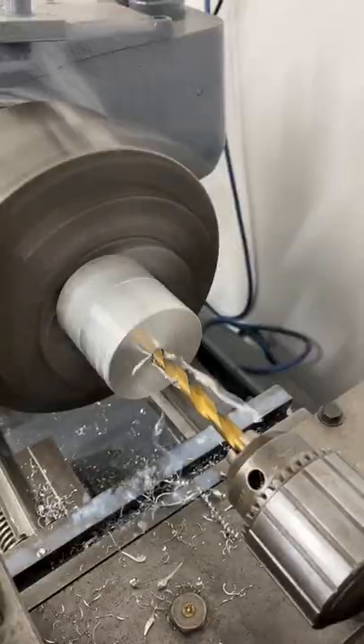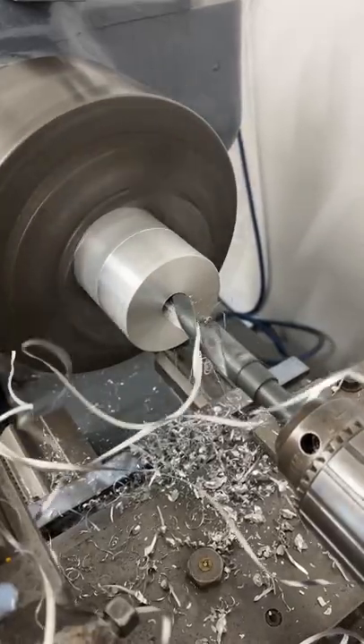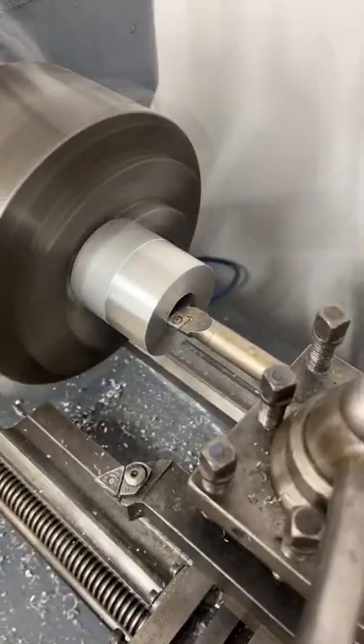I always start out with a smaller drill bit before moving up to a larger drill bit, and then I can get my boring bar in and get it out to the desired dimensions.